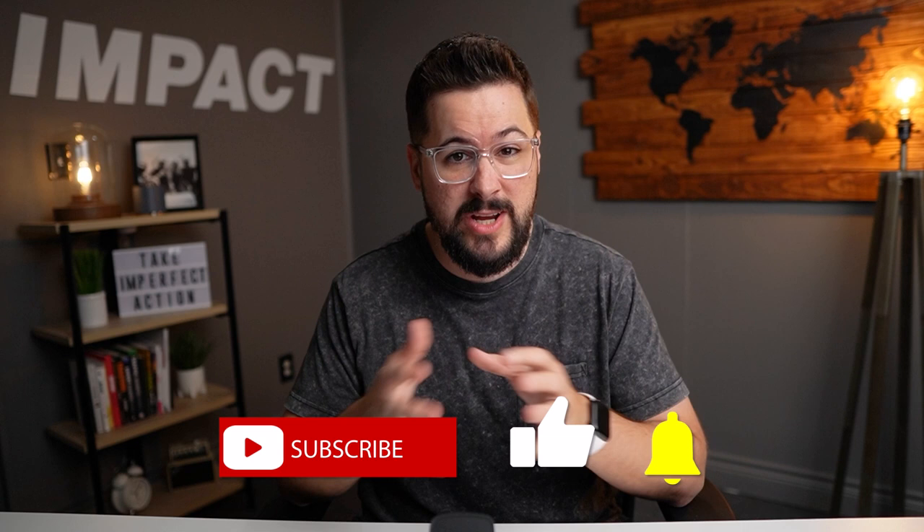If you enjoyed this video today, please do me a huge favor and smash that like button — it just takes a second and it's completely free. Also consider subscribing to the channel and hitting the bell icon to make sure you get notified when new videos release. See you soon.